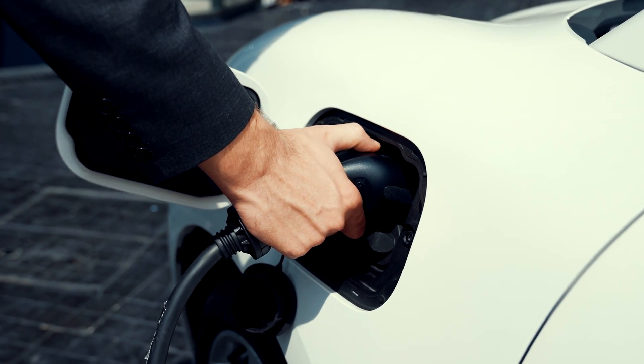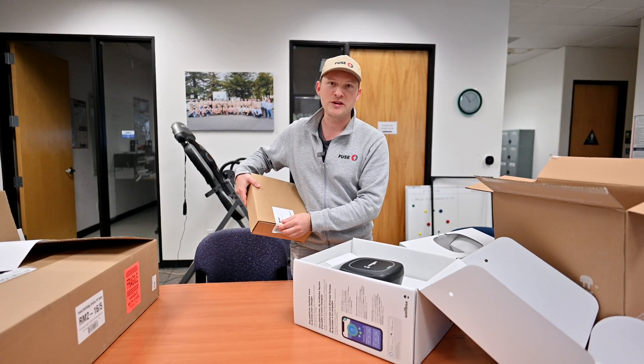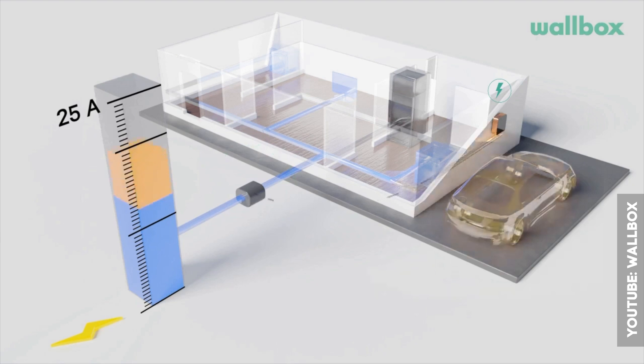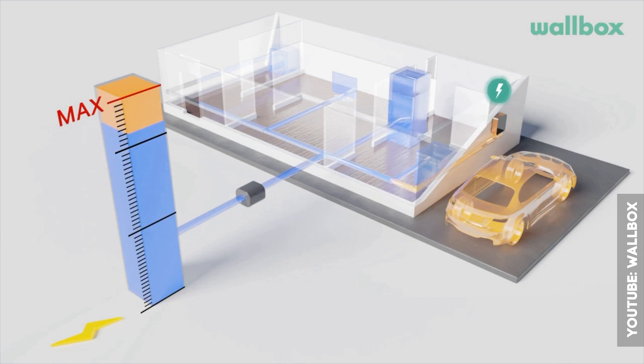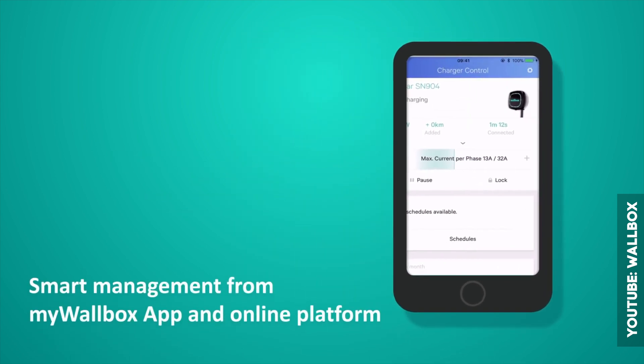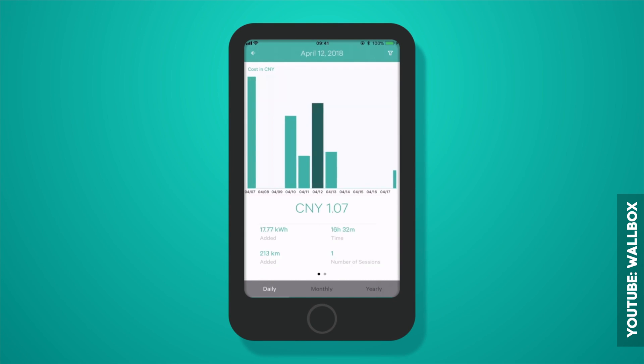We have a new product called Wallbox, and it comes with this thing called the power meter. What the power meter does is check how much energy it can send to the Wallbox to make sure your panel is not overloaded. You can also check all of that on your phone because they have an app, where you can see how much energy is being supplied to your charger.